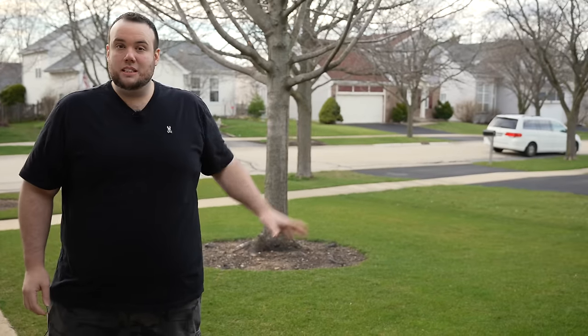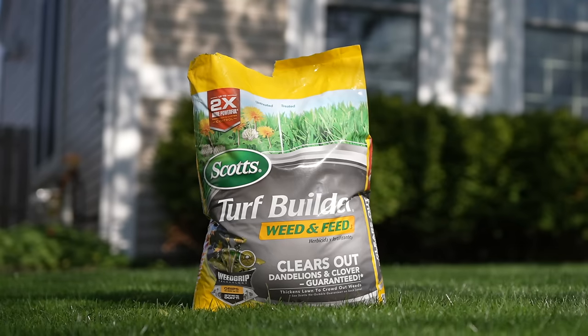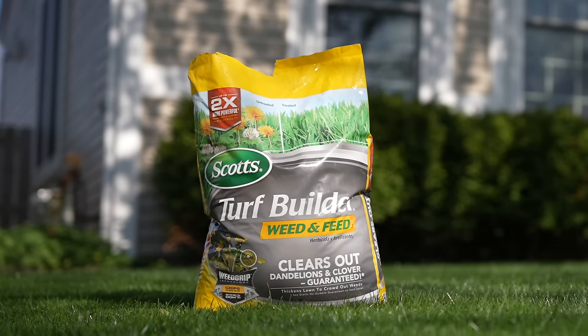I remember when I first moved into this house, there were weeds everywhere — this place was like a jungle. The people that lived here before didn't take care of it. Being a beginner at lawn care, the first thing I started gravitating towards was weed and feed. But after making that first application, I quickly learned something.